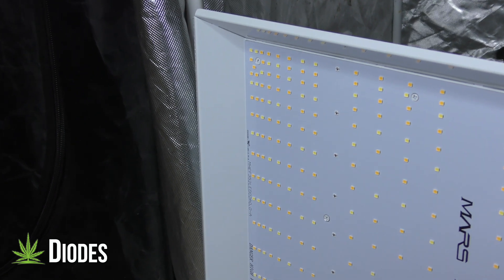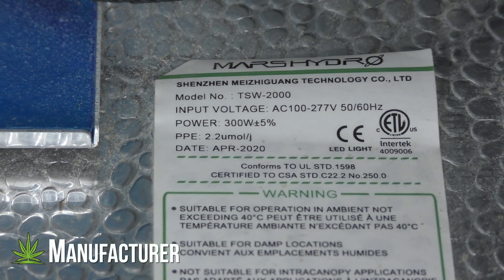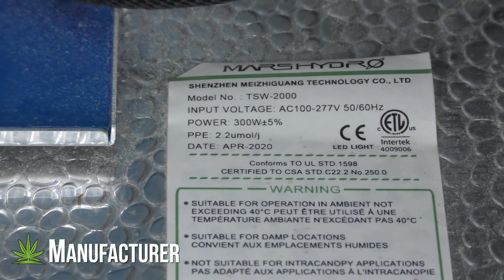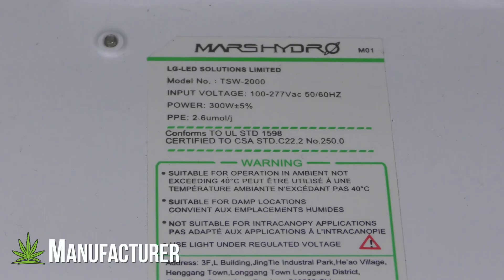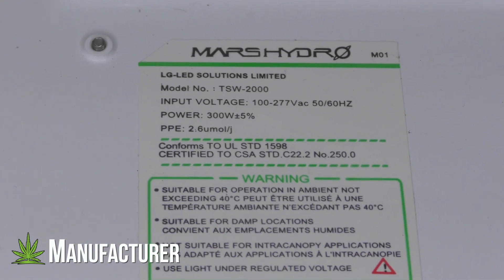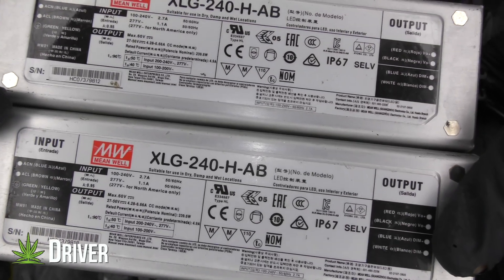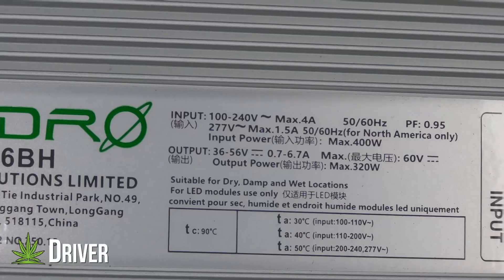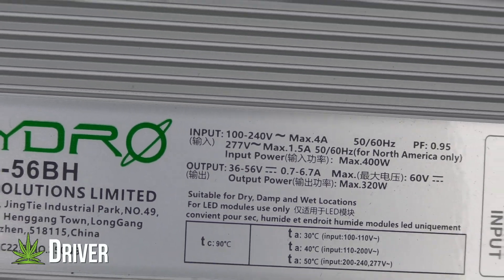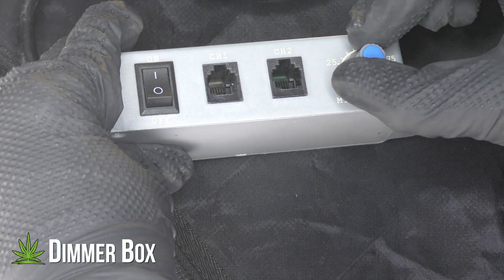The new light has tighter diodes around the edges to eliminate hot spots in the middle. The old light was manufactured by Shenzhen Technology; the new light is made by LG LED Solutions. The old light required two separate Mean Well bricks which worked fine, but the new light has a single, more efficient driver from LG LED Solutions.